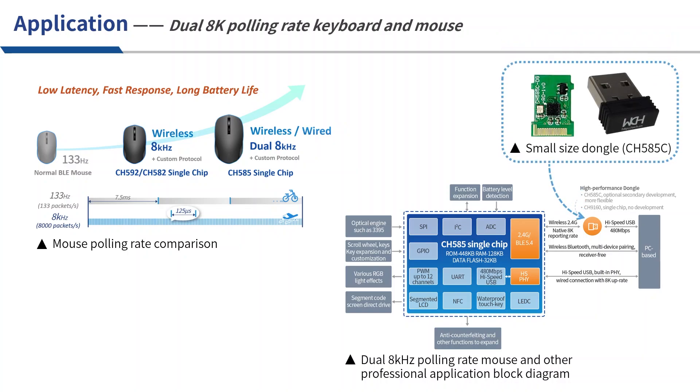This module is a small-size dongle designed using the smallest package CH585C. It is only the size of a USB interface. This is because CH585 requires only minimal peripheral circuits when working. Combined with the rich peripheral interfaces of CH585, it can also realize functions such as light sensor data reading, key scanning, RGB driving, and battery voltage detection.